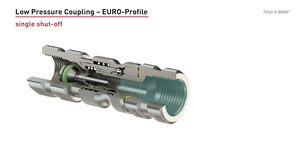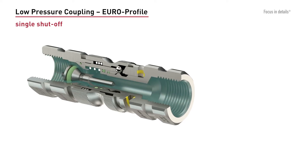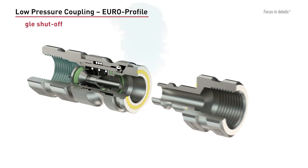In the single shut-off version, only the coupling is valved. The plug does not have a valve and therefore has an open passage.